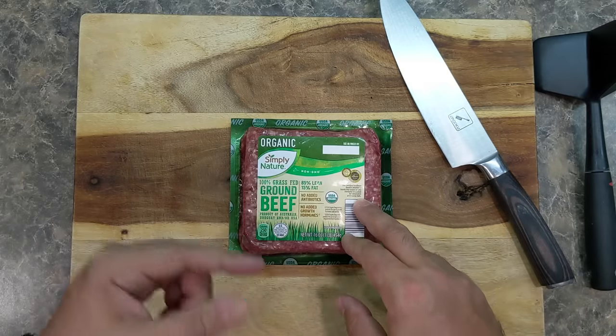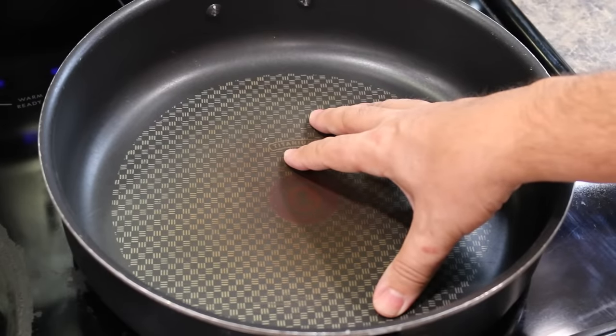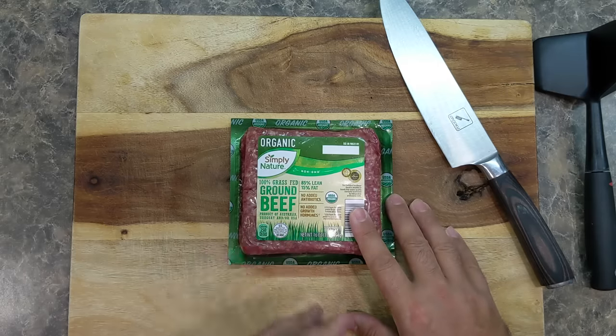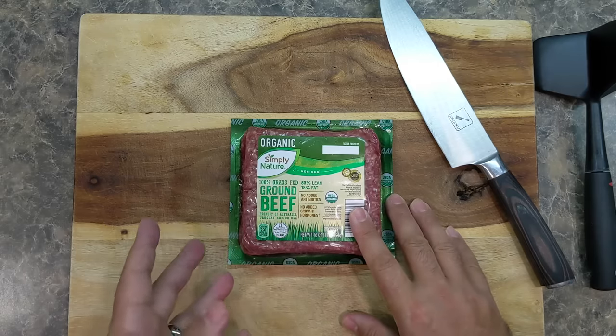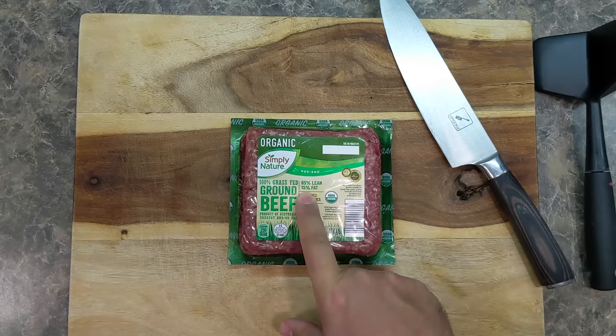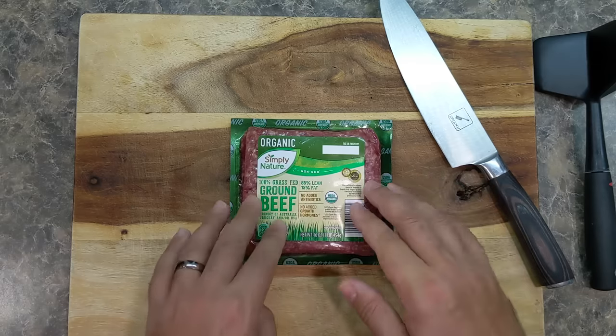So let's get right into this technique. I have a nice big skillet here on medium high heat. Now if you're using really lean beef, you're going to need to add a little bit of oil because we're going to have to fry this beef. This beef has 15% fat, so that's actually going to be good — we don't need to add any more oil. That fat will actually help us get to where we're going.